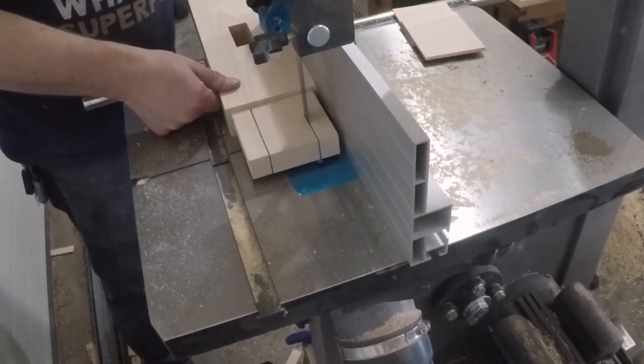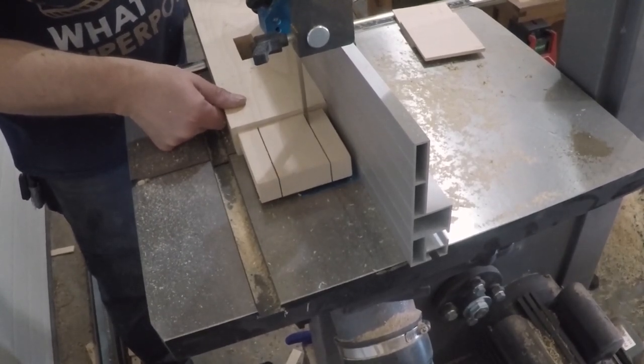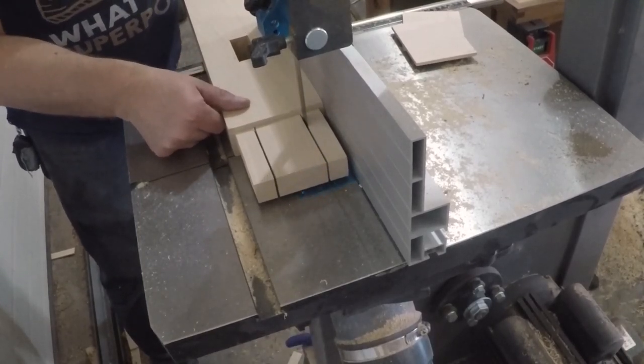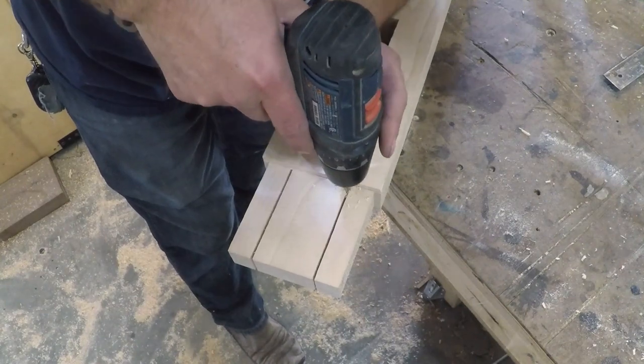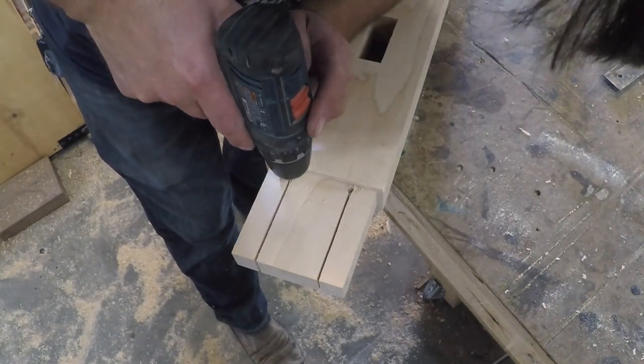I'm going to secure these with wedges from the underside, so I cut some slots for the wedges to go in at the bandsaw. To widen them up a little, I just bumped the fence over a bit and made two passes per slot. To help prevent the wedges from splitting the legs, I drilled an oversized hole at the base of each slot.